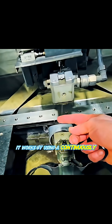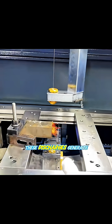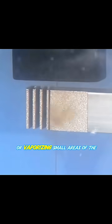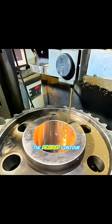It works by using a continuously moving thin metal wire that creates high-frequency pulse discharges with the workpiece. These discharges generate temperatures between 8,000 and 12,000 degrees Celsius, melting or vaporizing small areas of the metal. A working fluid flushes away the debris, finally cutting the desired contour.